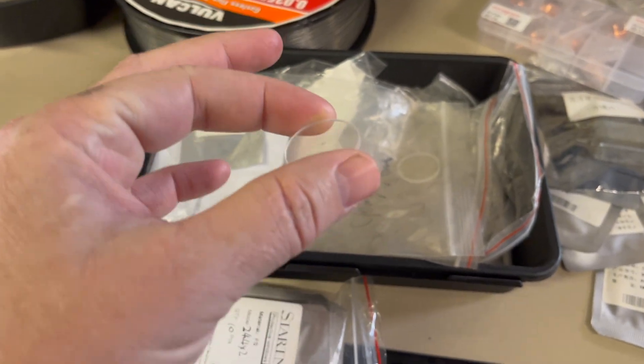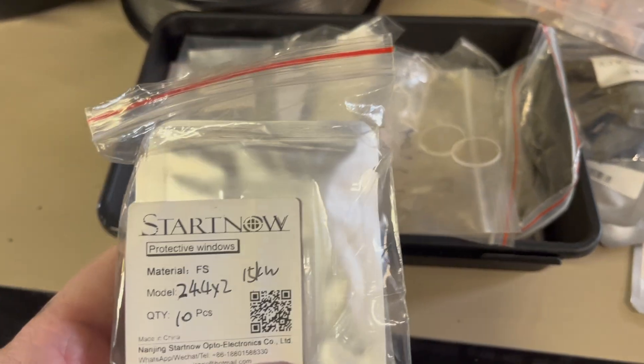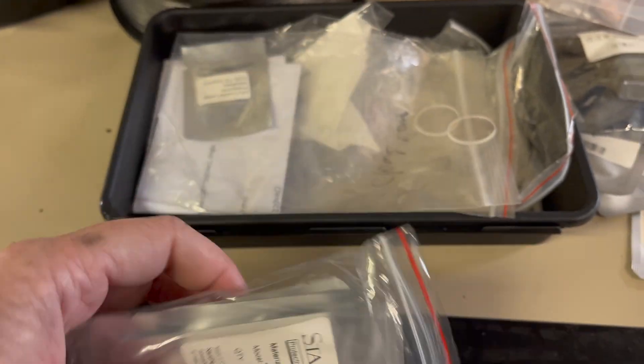For consumables, the protective glass is what you go through most. It all depends on getting your gas flows right for the wattage you're using. Make sure your gas is clean — use 99.9% nitrogen and make sure your welding shop is selling you high-purity gas. If your flow isn't good, you're going to burn up those protective glasses, which are about $6 to $7 each and available on Amazon, eBay, or from the manufacturer. The copper tips I haven't had to replace yet. Make sure the wire guides are set for the correct wire size so the wire isn't wandering out of the laser pool.